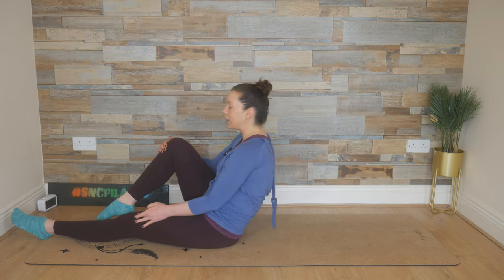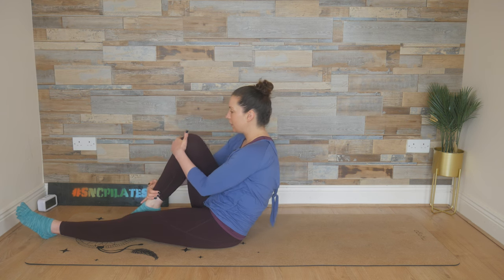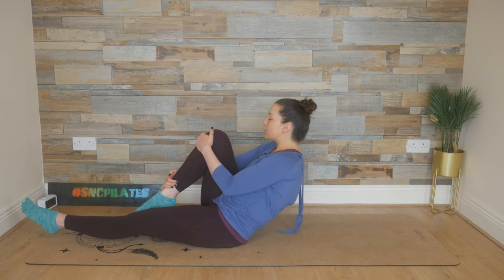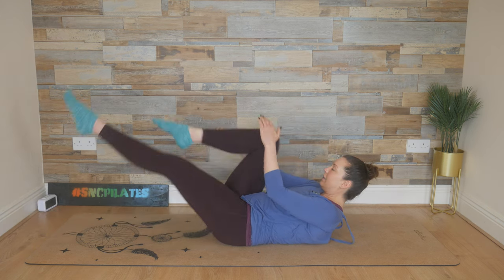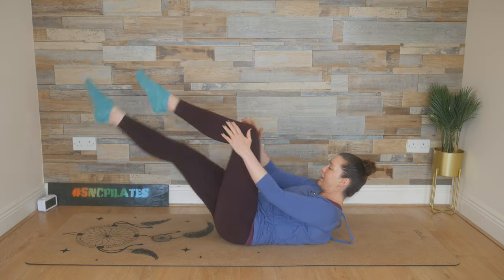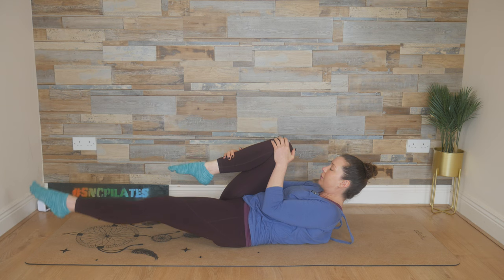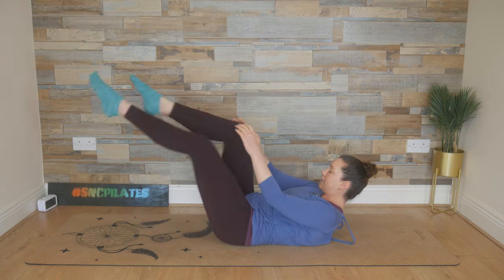From here, slide your right knee into your chest. Your left hand comes to the inside of the right knee, the right hand goes towards the outside. Drop down off your sit bones and then extend that left leg. We pull the right knee, we switch to the left leg, we pull the right leg again and the left leg. For a full version of one leg stretch, pulling one knee in as you extend the opposite leg out.